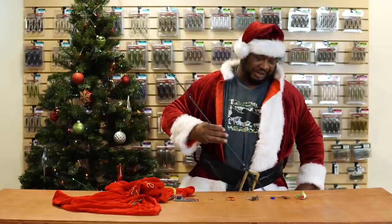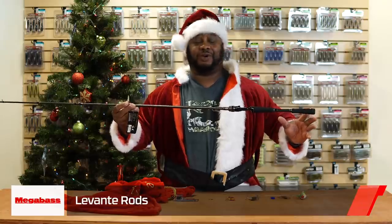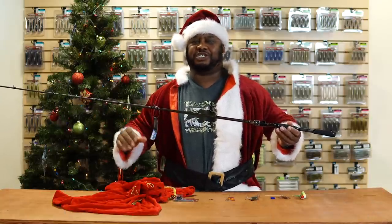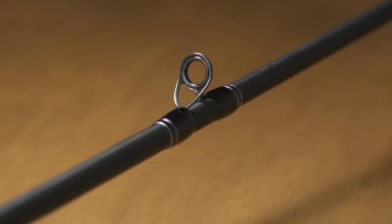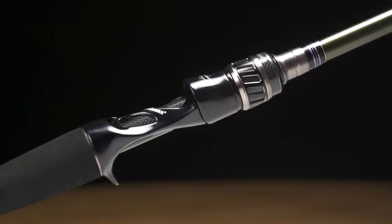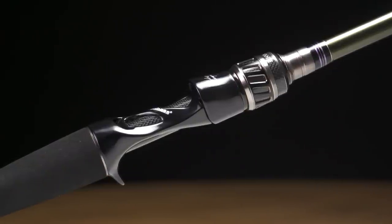Next, Megabass decided to bring sexy back — we got the Levante rods in spinning, casting, and different technique-specific versions. They weren't pleased with a lot of malfunctions in the previous ones, so they completely redid these rods — everything from the Fuji Alconite guides to the custom Megabass reel seats. Super well balanced and well tapered — you're going to be able to feel different bottom compositions with this rod.